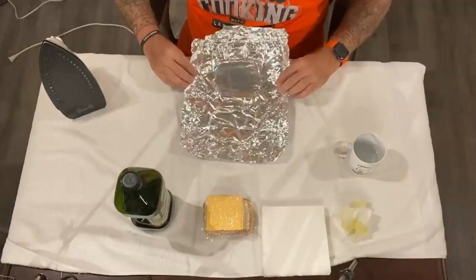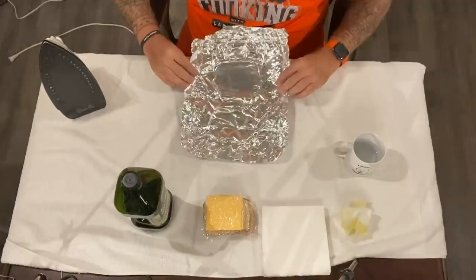There are other ways to make an iron a grill and we'll do that one, but this is the grilled cheese sandwich. If you don't think this is good, look at that cheese — this is a good sandwich. I am keeping these.